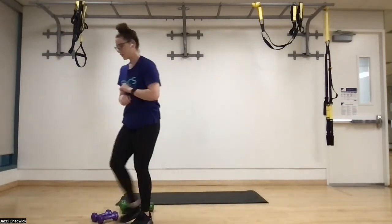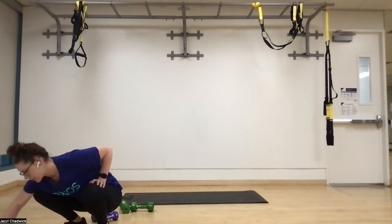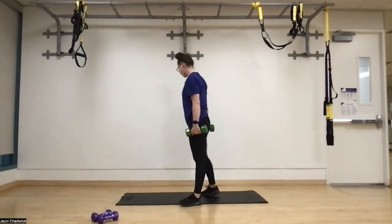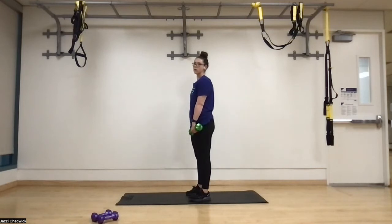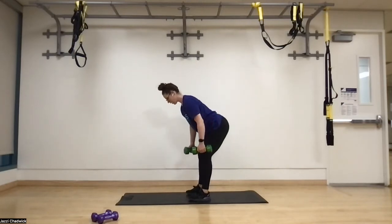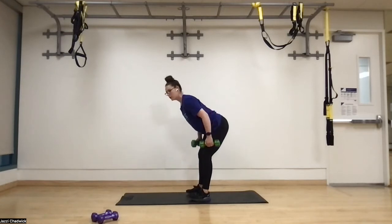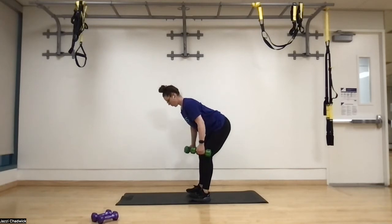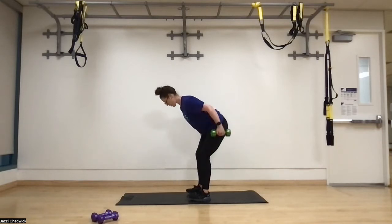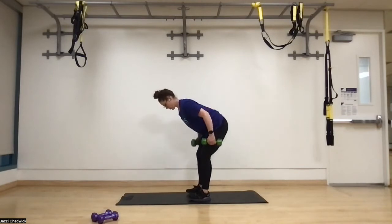45 seconds of work, three rounds coming up. Grabbing our dumbbells, doing our bent over rows first. Feet hip width apart, butt to belly button. Act like we're squeezing that orange in between our shoulder blades. Exhale as we drive up, squeeze in those armpits. This is great for posture — it really helps build strength in the back.